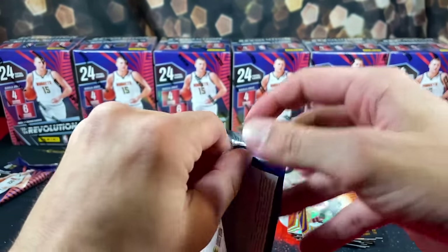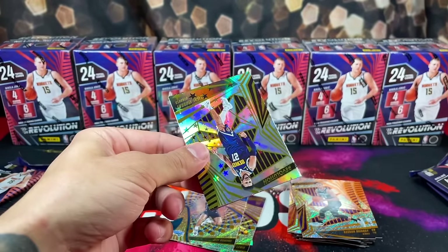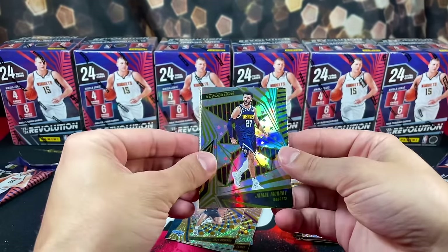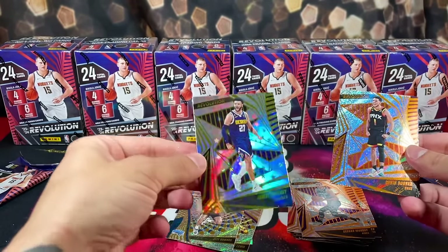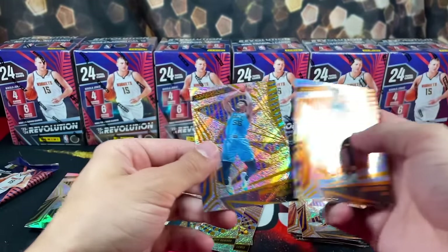I want to see one of those autographs pop out — that's really the goal. We have a Jamal Murray on the Astro here — looks really nice. And then Devin Booker, Joker, and Marcus Smart.